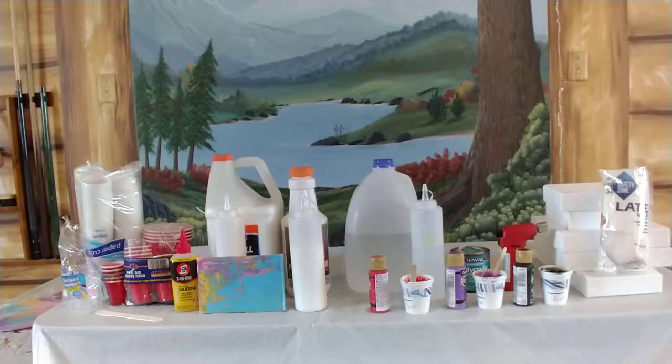Hey peeps, I'm going to show you all the materials you're going to need for acrylic pouring. I was going to go live, but YouTube has a requirement that you have to have a thousand subscribers now to go live from a mobile device.